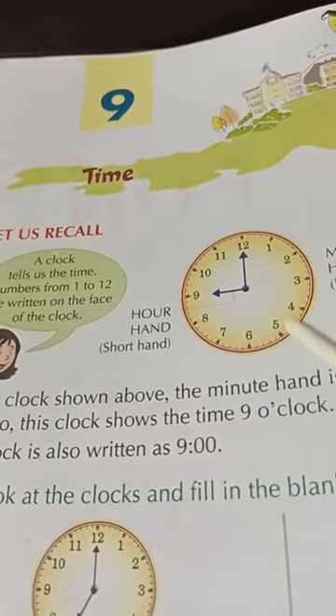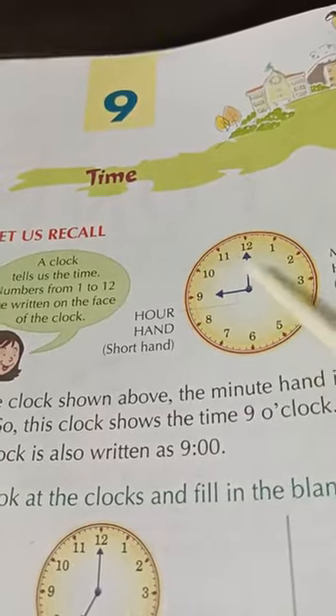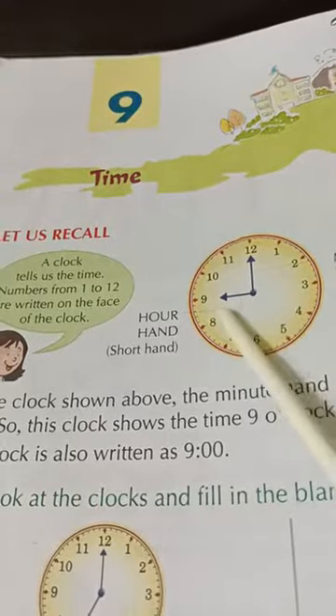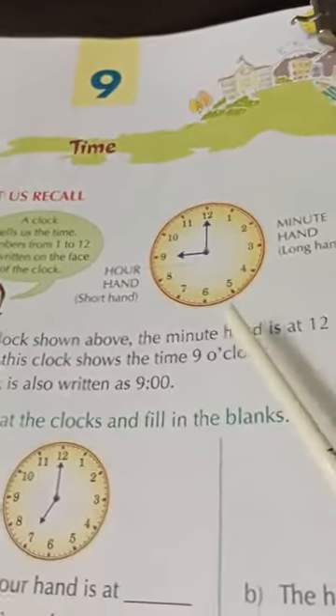1, 2, 3, 4, 5, 6, 7, 8, 9, 10, 11, 12. There are 12 numbers, and they are written on the face of the clock.